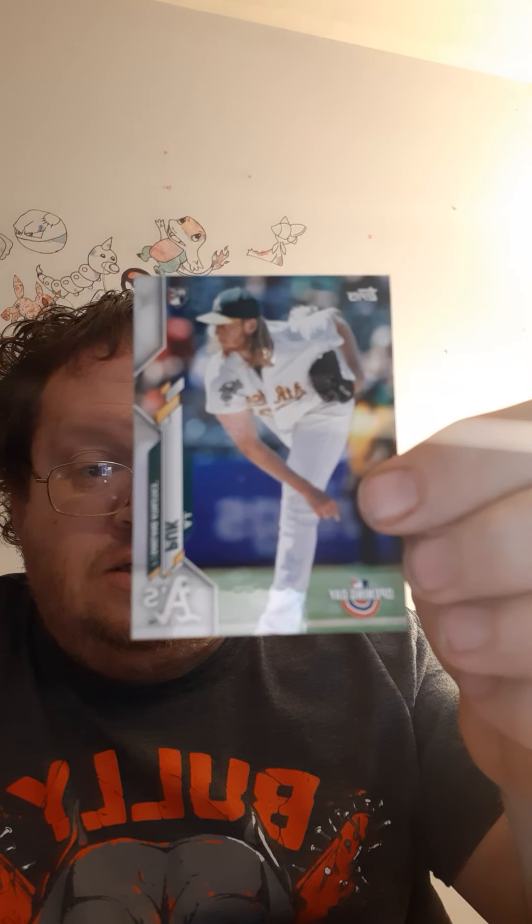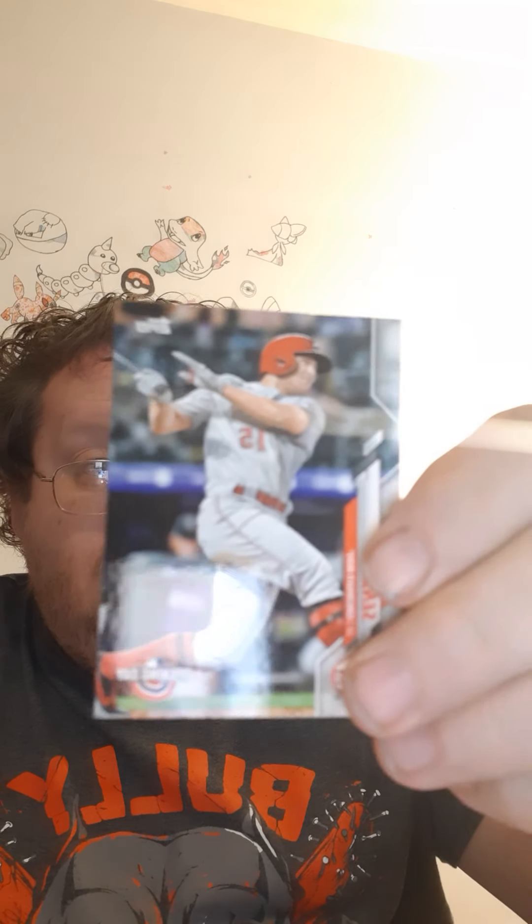There's a little bit of a glare in this one but it's just gonna have to deal. These are some pretty cards.